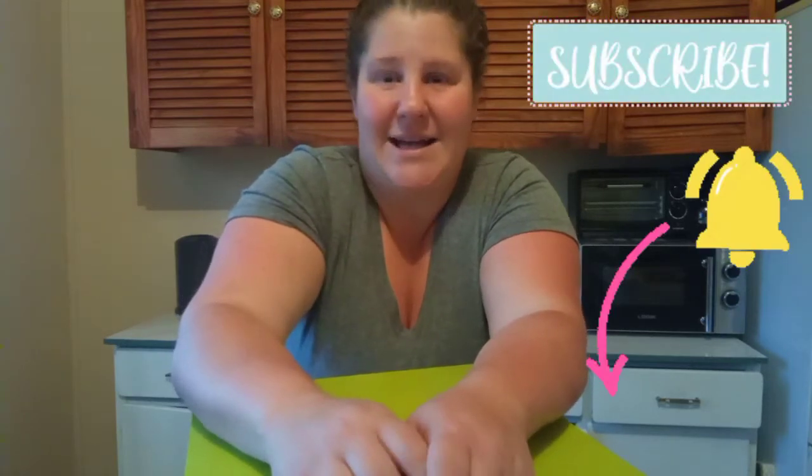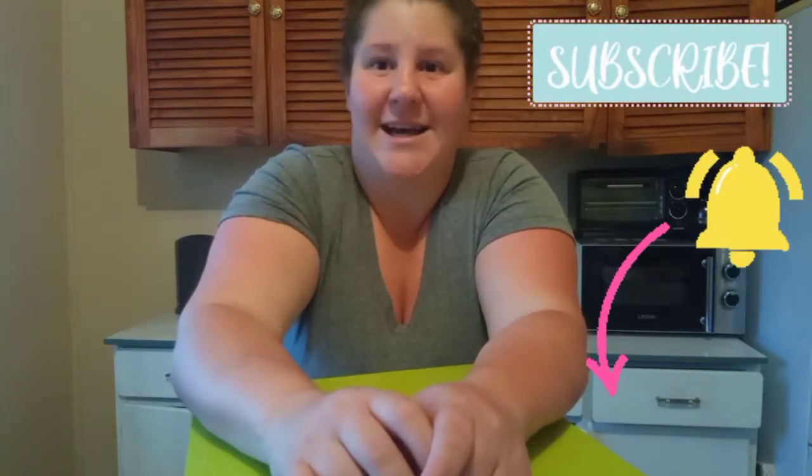Hi guys, welcome back to my channel, I hope you all are doing very well. If you're new here, my name is Michelle and I welcome you to my channel. I really hope you enjoy my content, and if you do, please click the subscribe button as well as the notification bell so you can be notified as soon as I upload content. For my returning subscribers, welcome back!